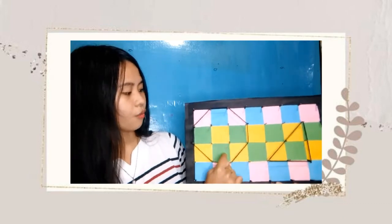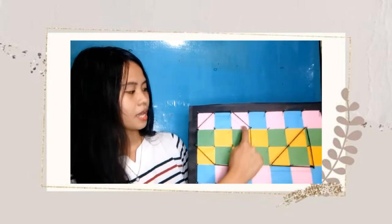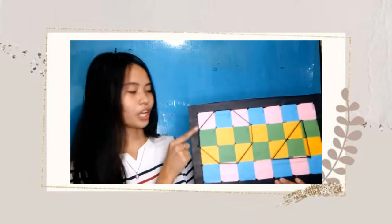One, two, three, four, five — and half and half is equal to one — six, and then seven. Therefore, the area of this shape is seven square units.